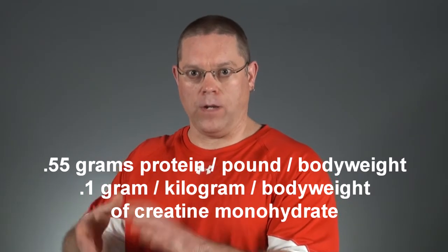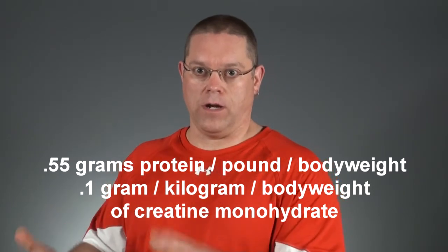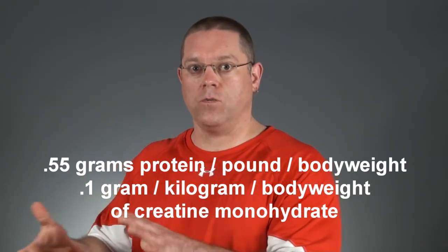The third group got 0.55 grams of whey protein per pound of body weight per day and 0.1 gram per kilogram of body weight per day of creatine monohydrate — in other words, a 200-pound person would be taking in 9 grams of creatine in addition to the whey protein. The study found that although not all strength measures were improved by supplementation, those who used the creatine-whey protein combination had greater increases in lean tissue mass and bench press than those who supplemented with only whey protein or the placebo.